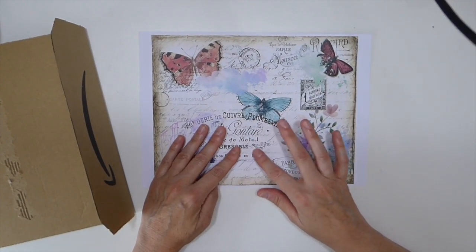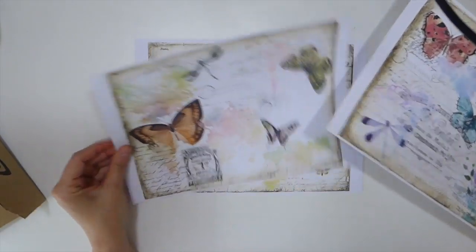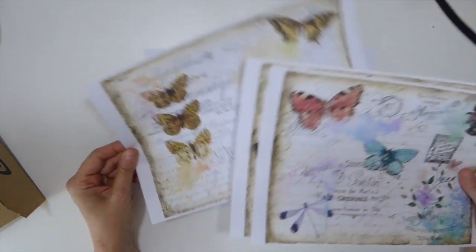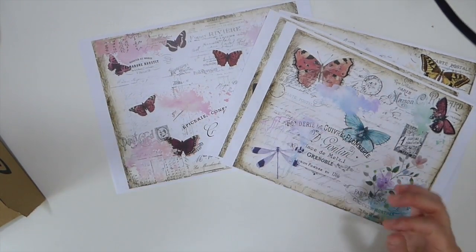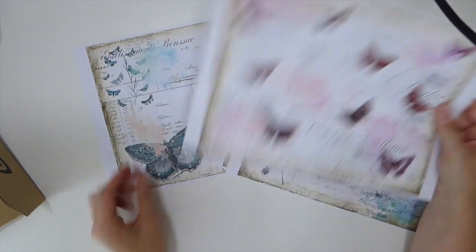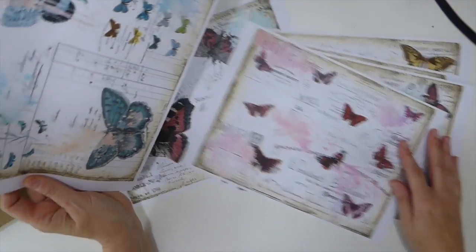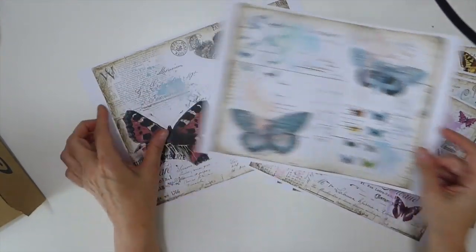The kit is the Butterfly Collage Papers. I'll show you very quickly what these papers look like — they are beautiful. They come in two downloads and the other one's a bit darker. I think I set it to the side, but you get all of these images. I love this one with the turquoise — that is beautiful. So that is what we're going to be working with today.